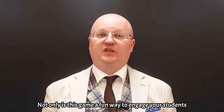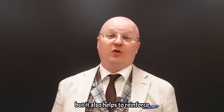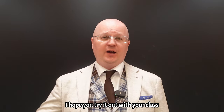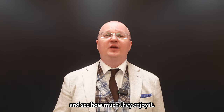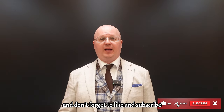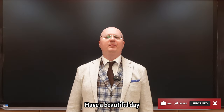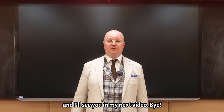Not only is this game a fun way to engage your students, but it also helps to reinforce their learning of unit words. I hope you try it out with your class and see how much they enjoy it. Thank you for watching and don't forget to like and subscribe for more educational content. Have a beautiful day and I'll see you in my next video. Bye!